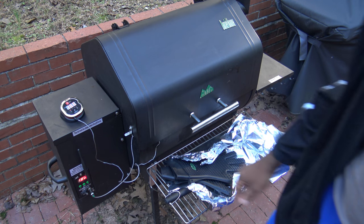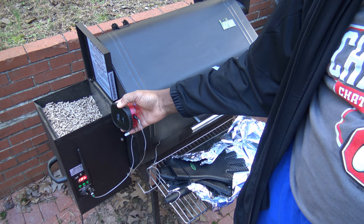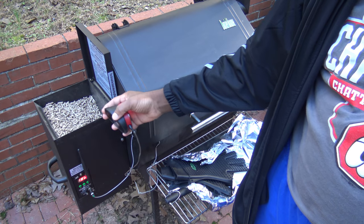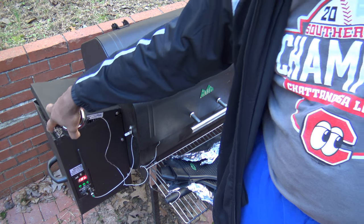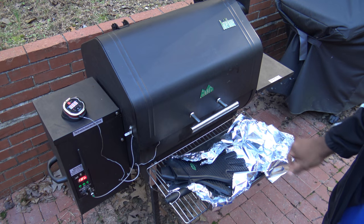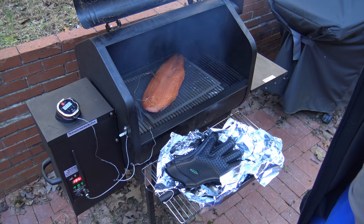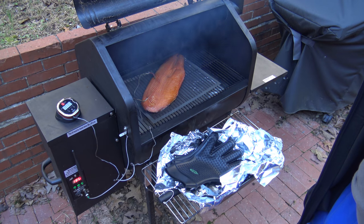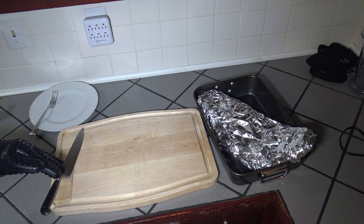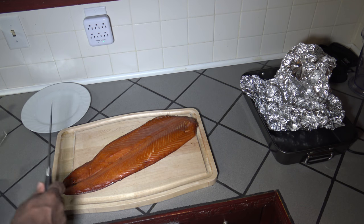Let me show you the pellet hopper. Never had to refill — it's been cooking four and a half hours and I don't even think it got down into the Green Mountain pellets; it probably just used the Traeger pellets I still had in there. I'm going to get this off, get it into the foil, and let it sit in the house in the foil for 30 minutes. There it is — after four and a half hours at 180, well smoked. I'm going to get it in the foil and get it inside. There's the salmon on the cutting board.